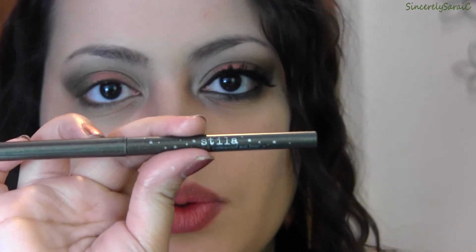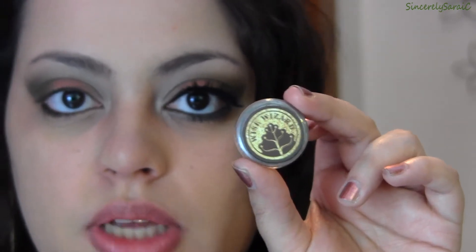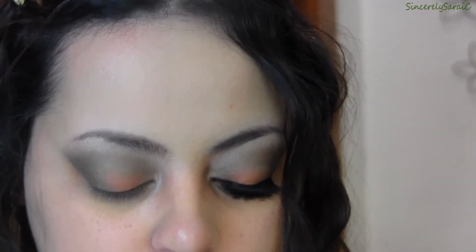Next I'm going to take the Stila Smudge Stick in Starfish, which is a green with golden flecks, and apply it to my waterline. Then I'm taking Wise Wizard, the matte medium gray with blue undertones inspired by Gandalf from Lord of the Rings, and using a Sigma E30 pencil brush to place it on my lower lash line.